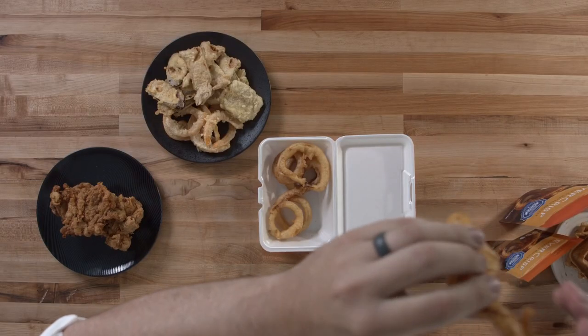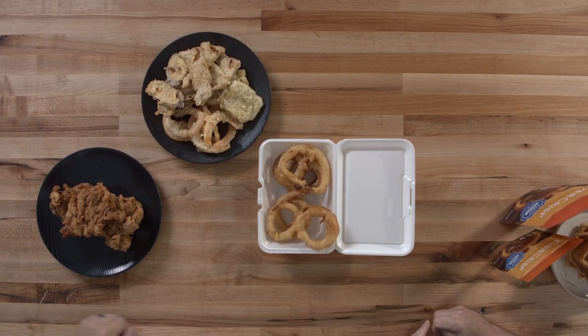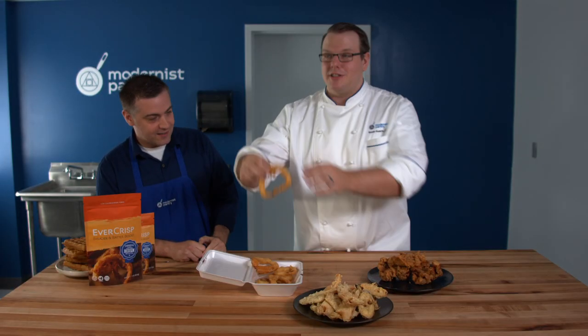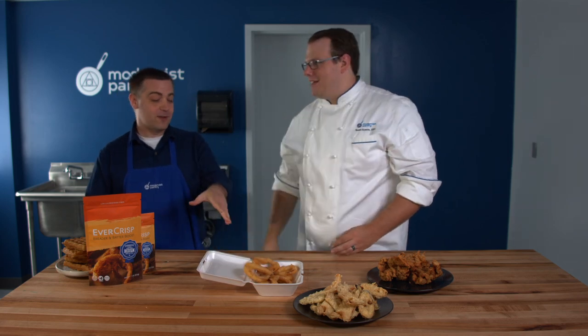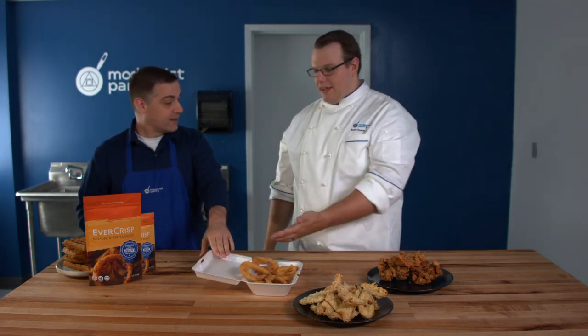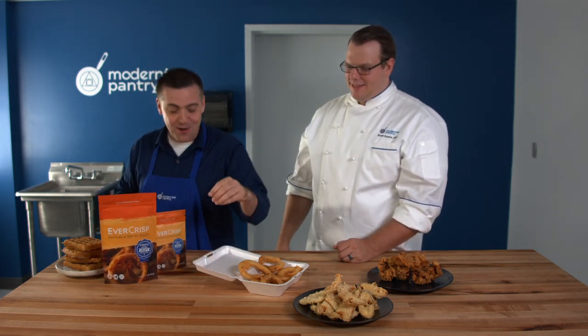Shut the front door! So it's crispy — crispy for days is what I like to say with this. It just stays crispy. See, onion rings shouldn't do that if they've been in there this long. They're cold and they were in a sealed container — you can even see the condensation on the inside — and it kept them crispy. That's no cheating. We didn't put it in the freeze dryer. Evercrisp is just that magical. That's crispy beyond crispy.